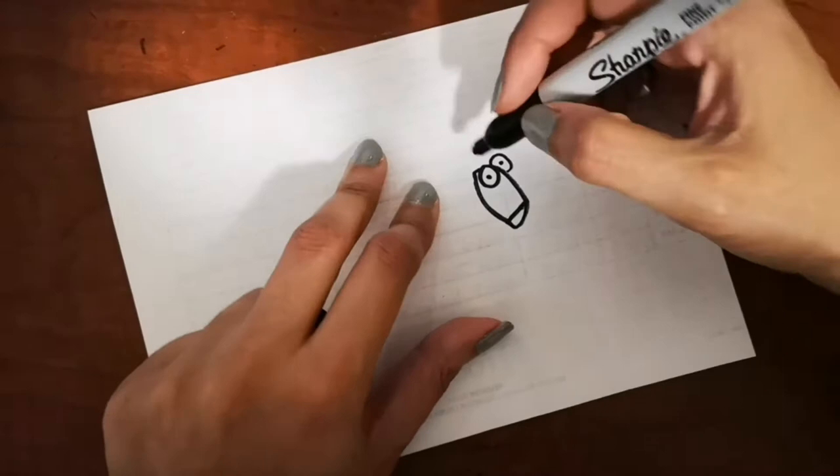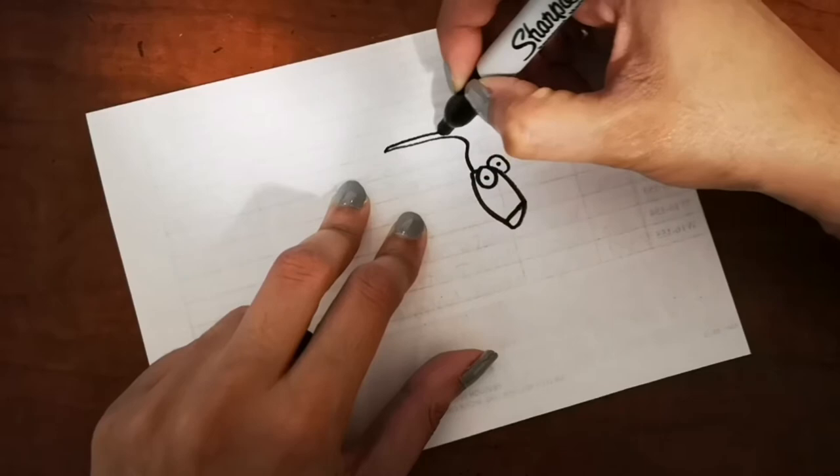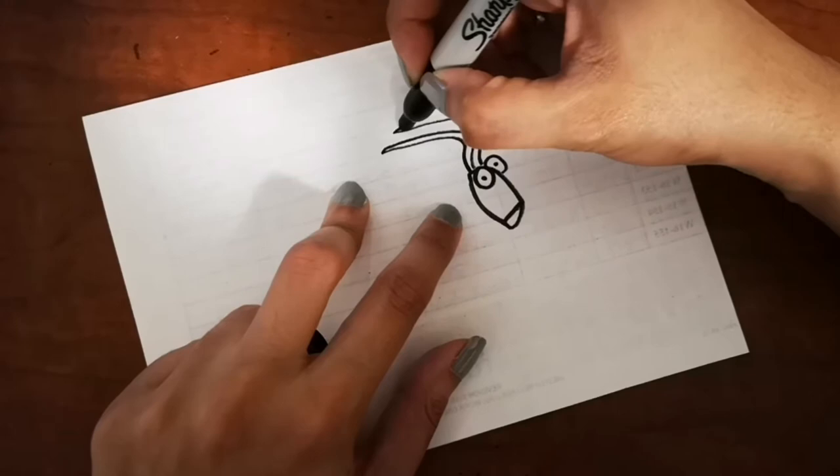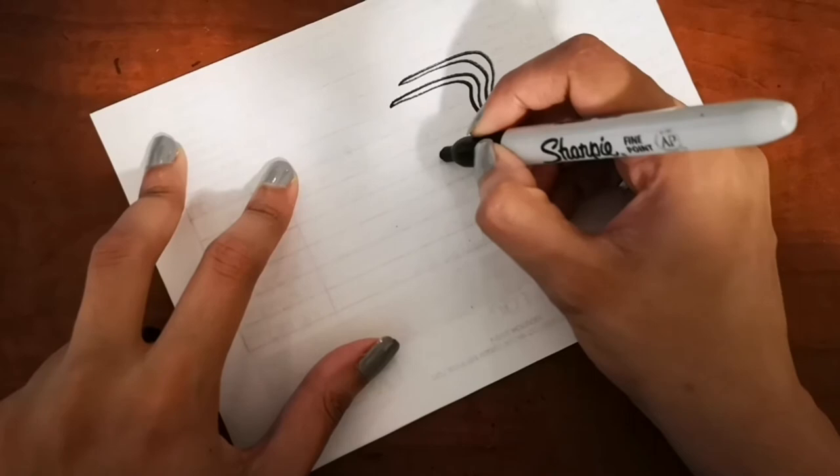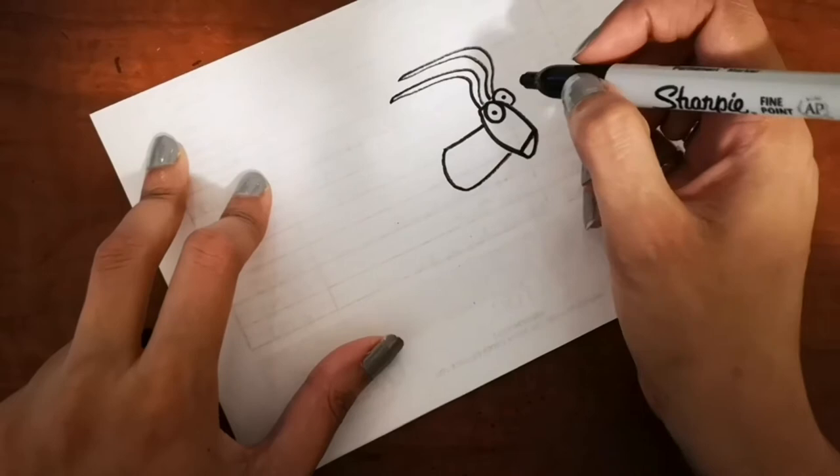Since we are drawing a grasshopper — have you ever seen one in real life? There are green grasshoppers and they sometimes come in brown color as well. The special thing about them is they can jump very long distances, and mostly they eat plants, so they're not a threat to us — they're not gonna eat us or bite us.